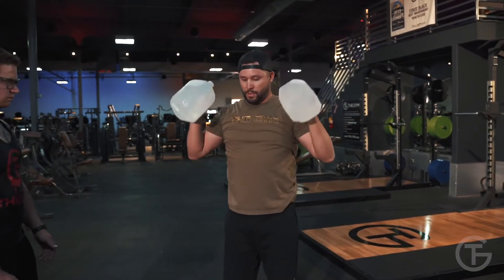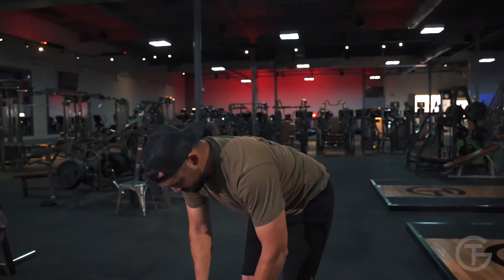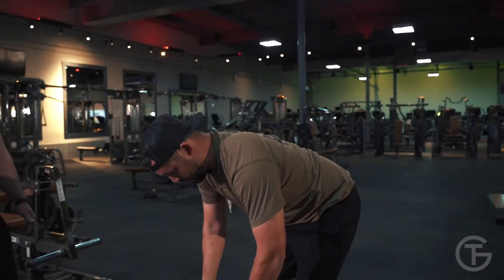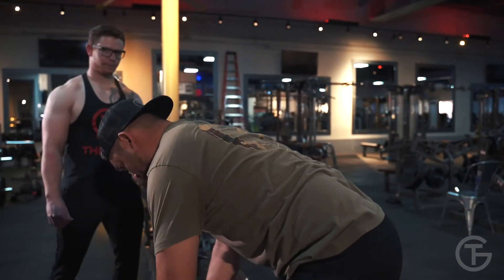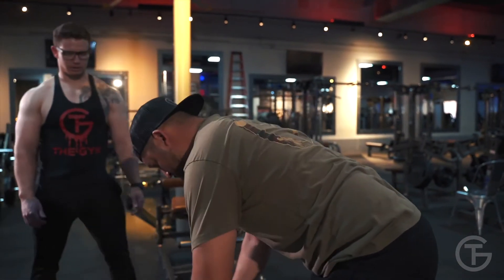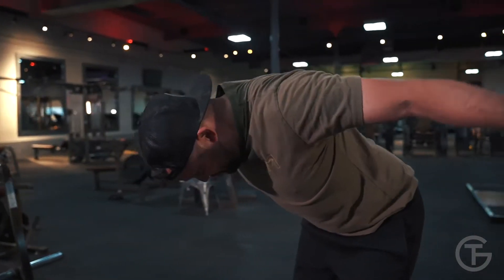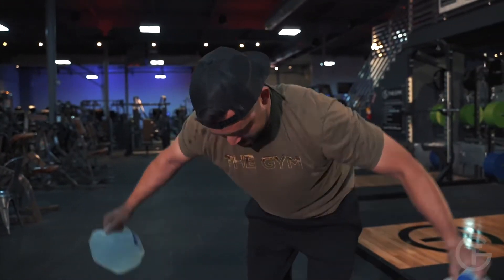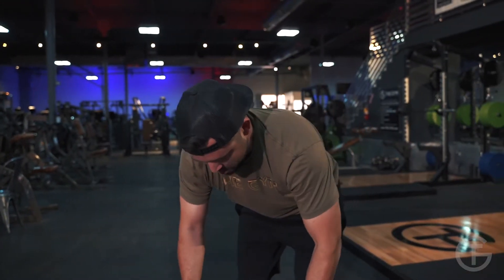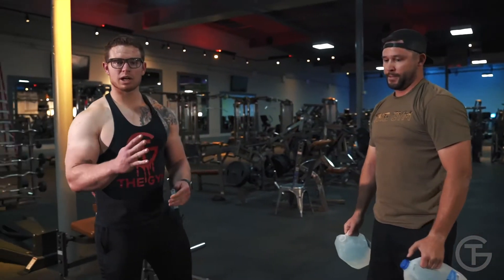Straight to rear delt flies, no break in between. One, two — squeeze your traps — you can do a little pause at the top. Four, five, six. Squeeze. Seven, eight. Two more. Nine, and ten. Repeat this workout four times through and then we're done.